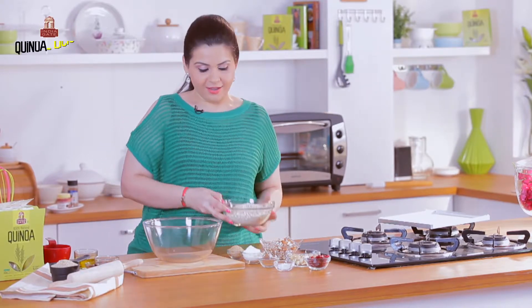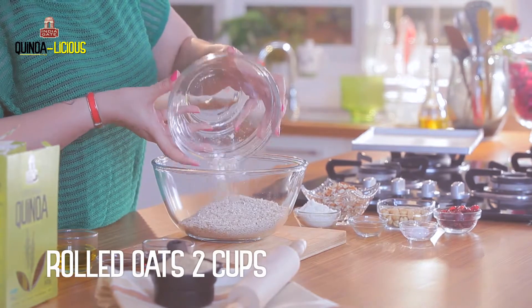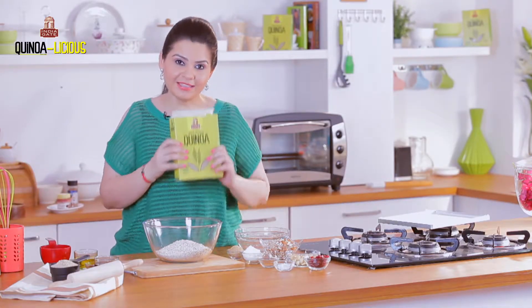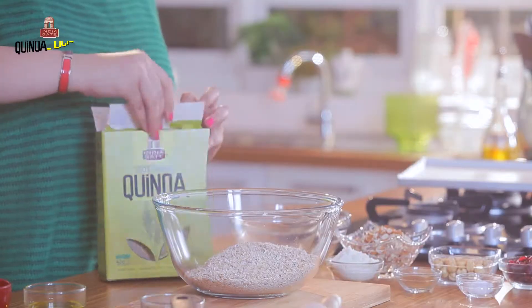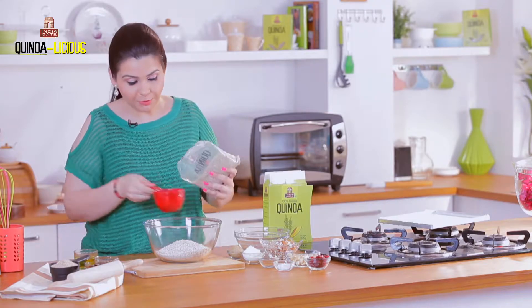First, we have a big bowl. I'm putting in rolled oats. My second super ingredient is quinoa — yes, I know you may not have heard of it, but we are going to make granola bars out of this. I'm taking one cup of quinoa and mixing it in.